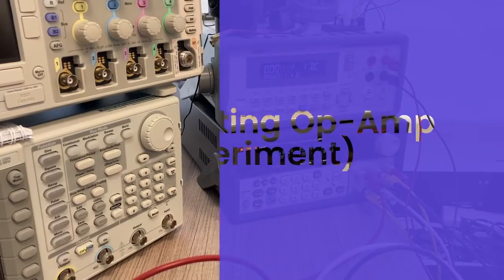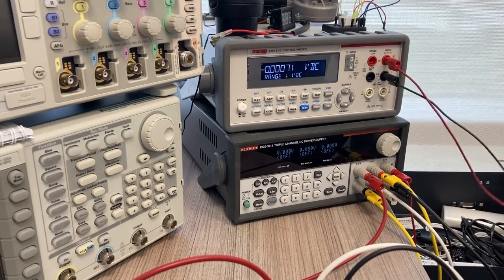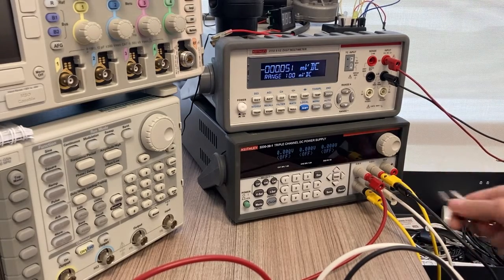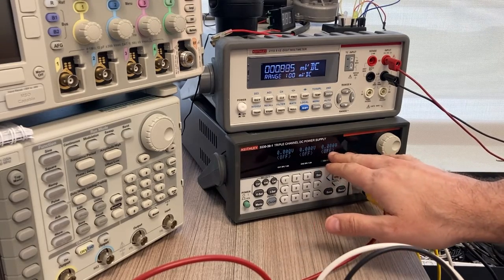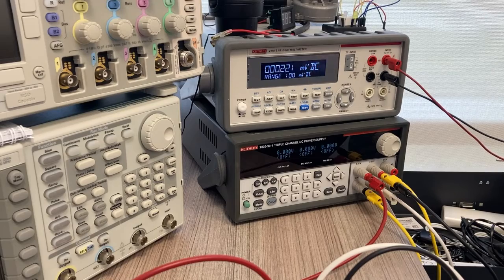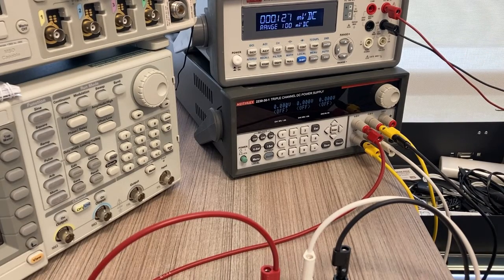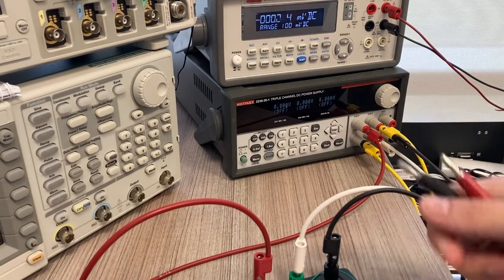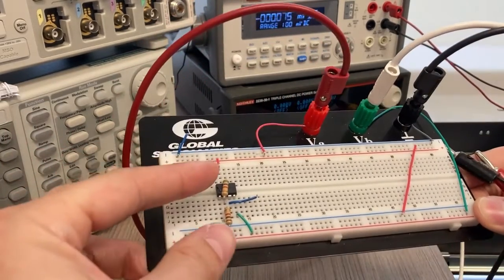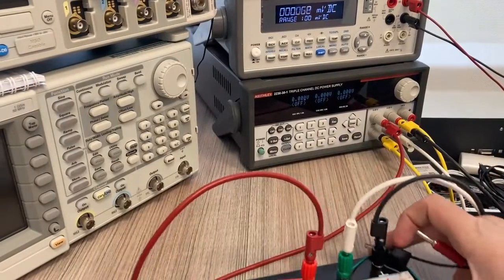This is the non-inverting amplifier portion. I have this set up to do a voltage measurement on my benchtop multimeter. The power supply setup is essentially the same as before, except now I'm using channel 3 as my DC input signal. According to the lab, I give a variety of input signals ranging from negative 5 to positive 5 and measure the output. The circuit is configured for a non-inverting amplifier with a gain of about 6.5.